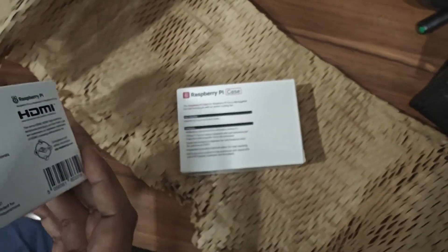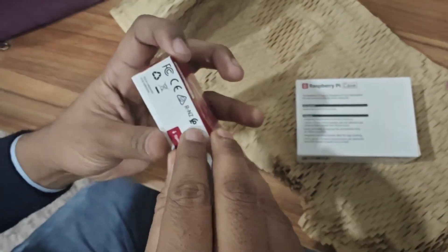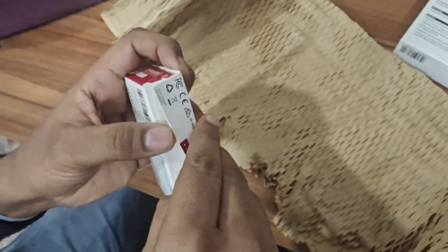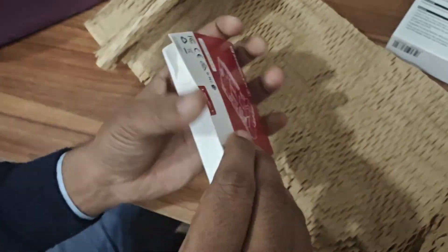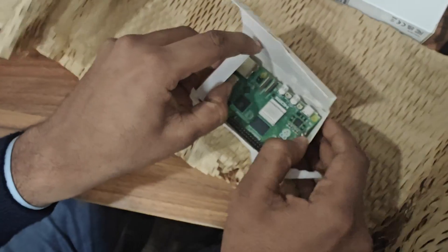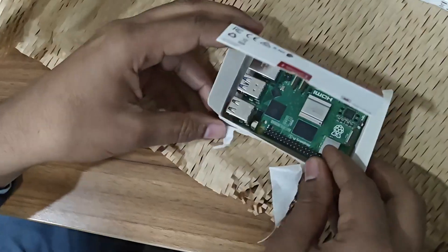So here is the box. My friend is very gentle with the box — he is taking his time. So here is the board itself.